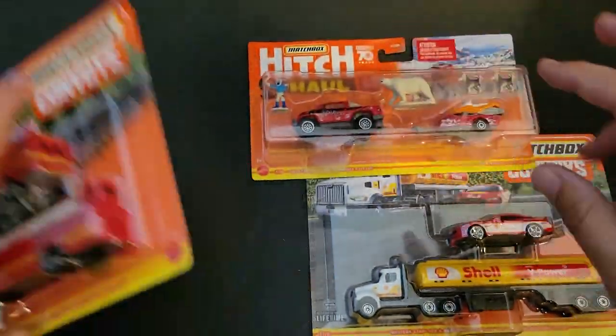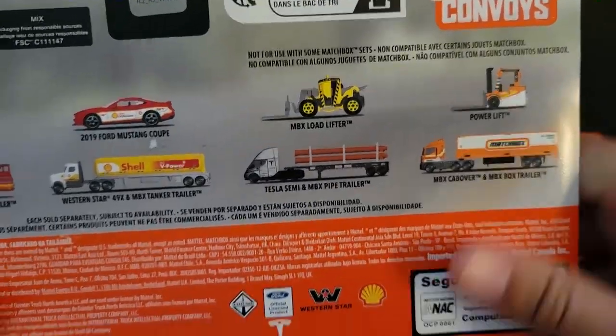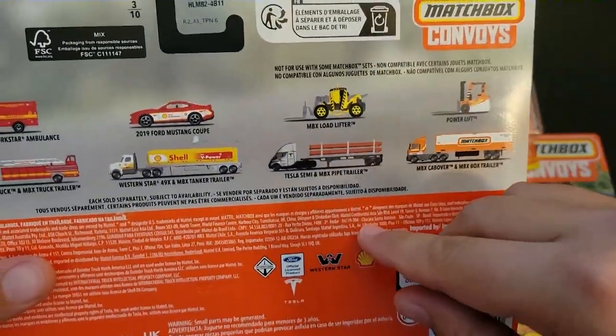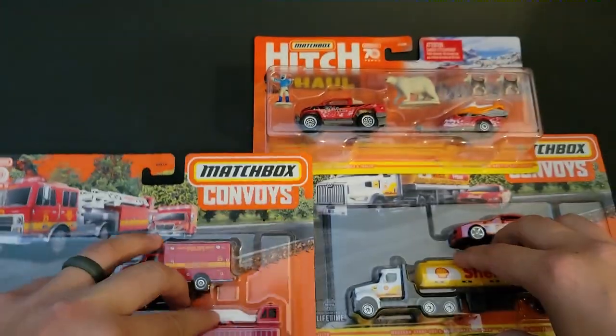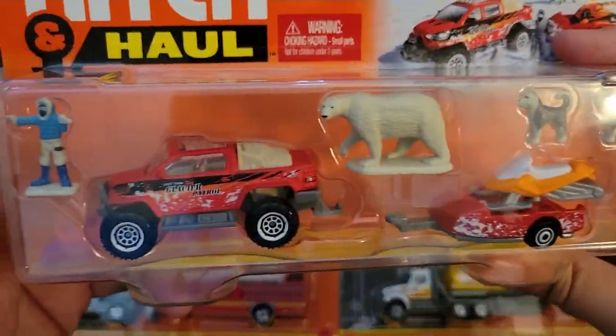The same thing goes for the convoys as well. If you look on the back, you're looking to see which ones you're trying to hunt down. We have seen this before and we've seen this one before — I've also opened these before. So I only bought the two that I needed. These are epic. I'm super excited to find these.